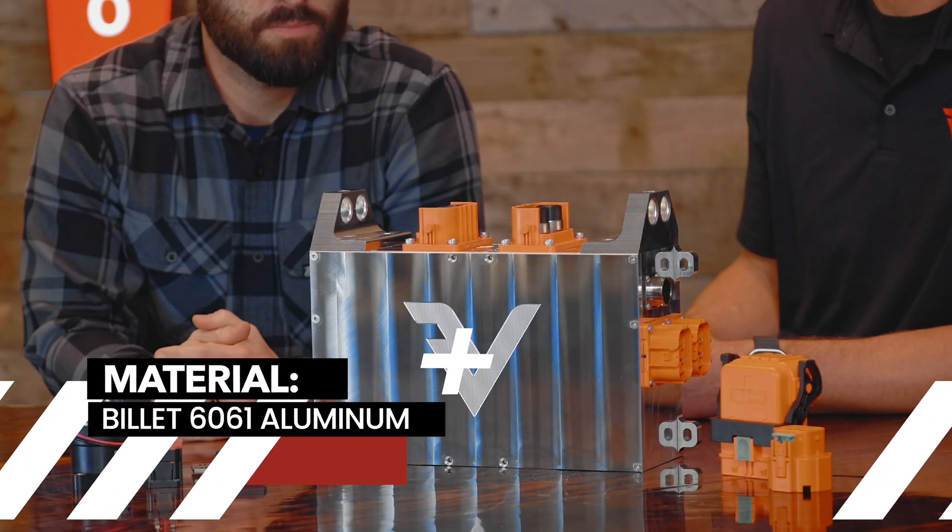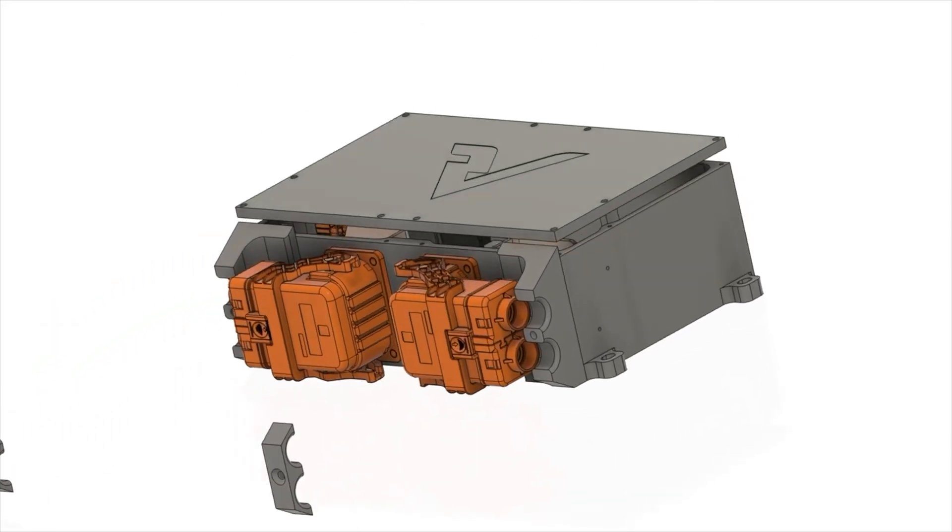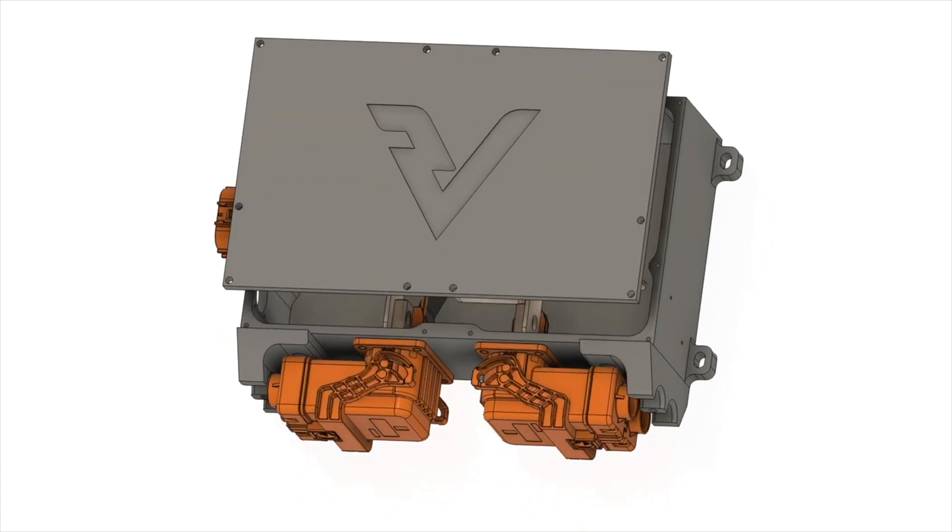This is made out of Billet 6000 series aluminum. Like every one of our products, we love Billet here — we love the robust functionality of Billet and the fact that it does dissipate heat. This is a fully watertight enclosure for basically everything that you'll need in your contactor box.